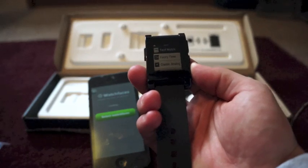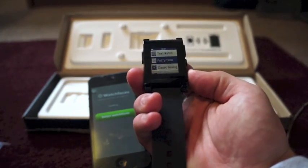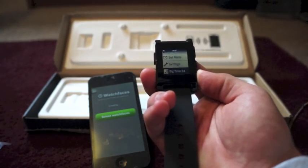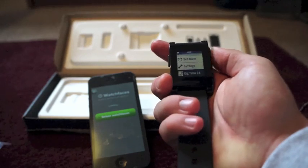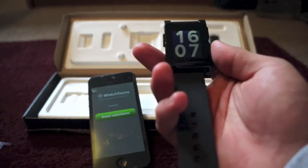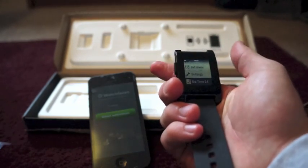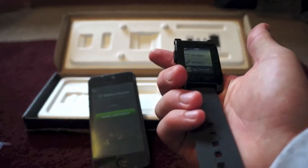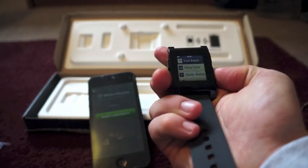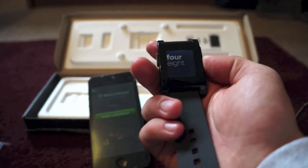There are a couple of buttons on the actual Pebble watch. Right now it shows Text Watch, Fuzzy Time, Classic Analog. The up and down buttons on the side let you navigate — change it to Music, Set Alarm, Settings. There's the new Big Time 24 — click on it and it shows 16:07. To go back home you just hit the button on the right side of the watch.